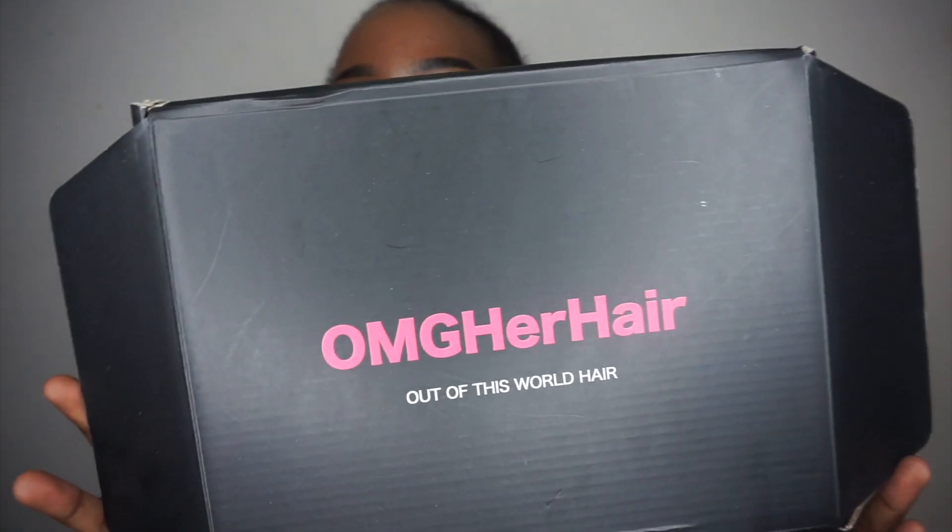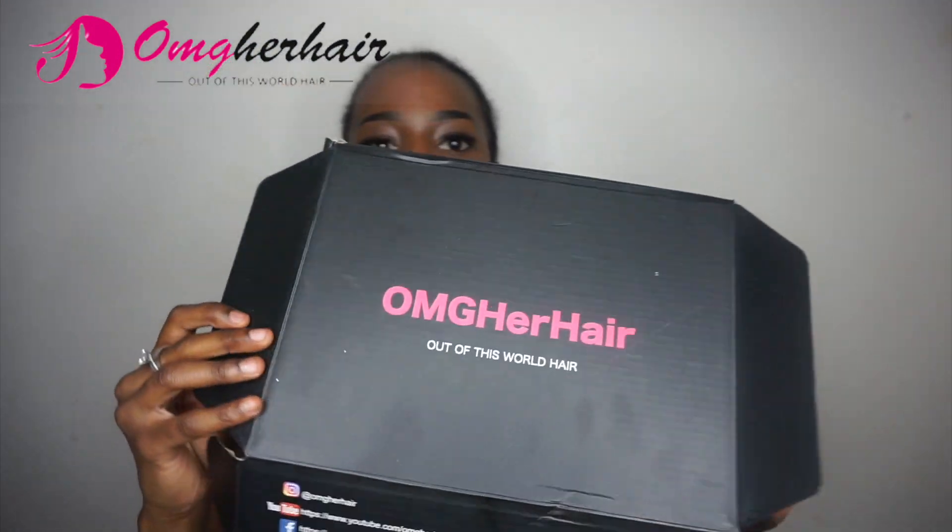Hey beauties, my name is Chanel and today I'll be showing you guys this beautiful to-go wig by OMG Her Hair. But before I do that, make sure you click the description button and then click the bell so you don't miss out on any videos like these.